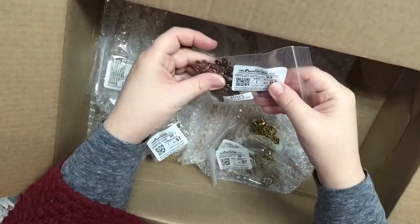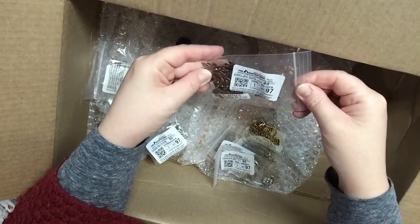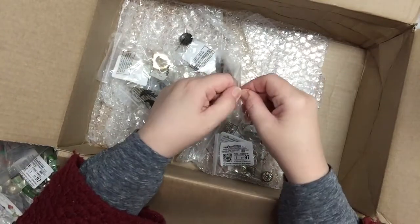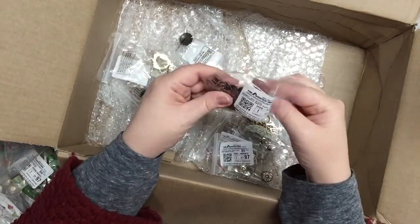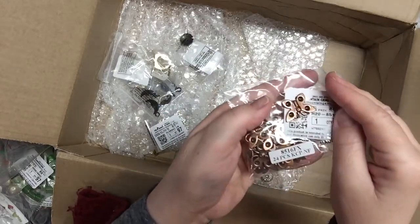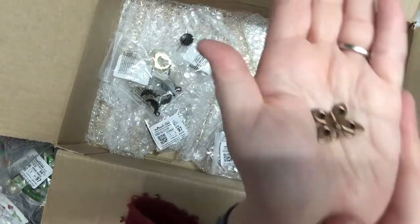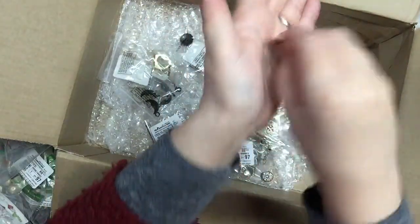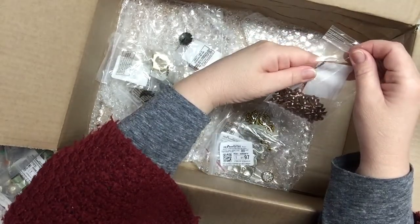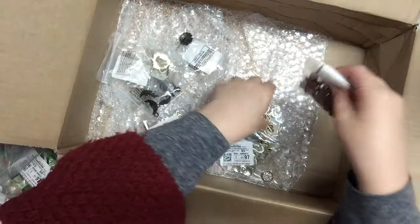These are steel butterfly charms — they look like copper, and there's quite a lot in here for a dollar. There are 24 of these little guys. You can stick these on things and add little gems inside their wings if you want.